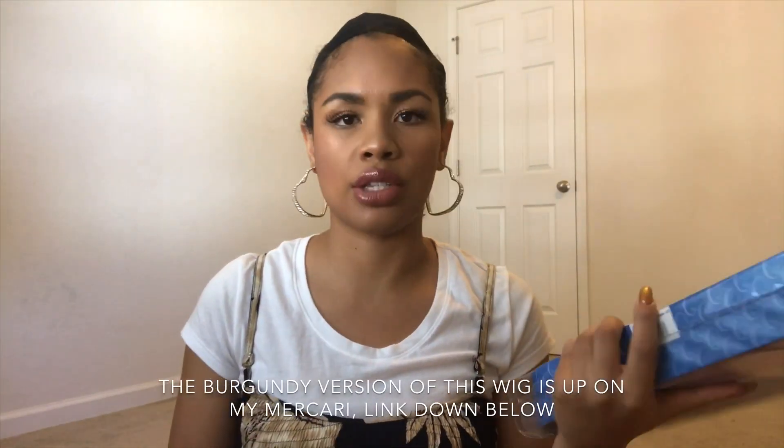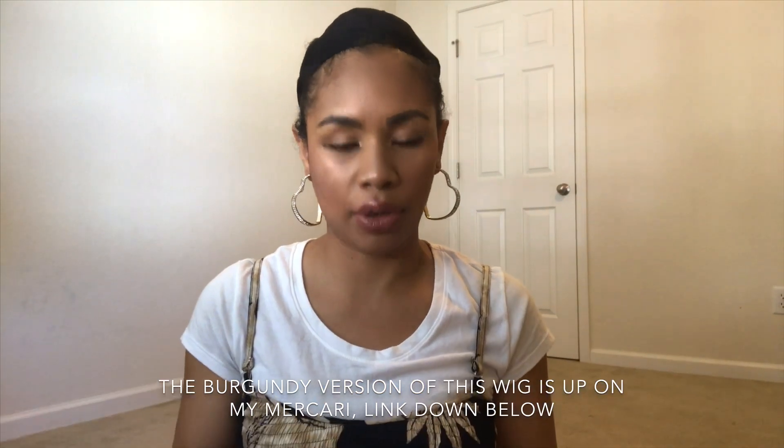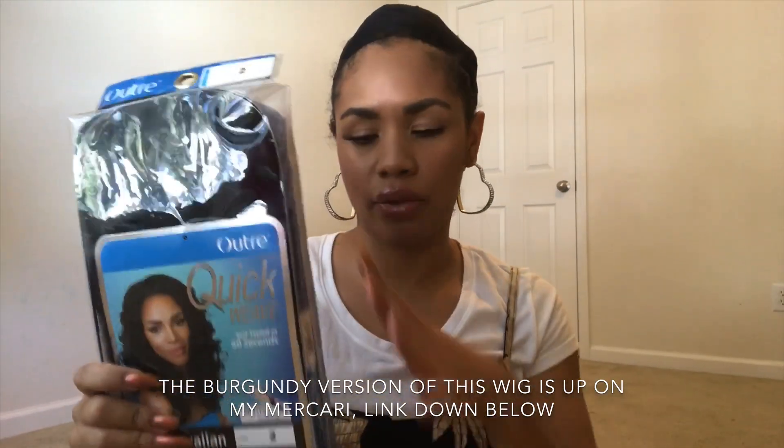I said let me look in my wig stash and see if there's anything in there kind of similar, or let me see what I can do with what I already have. So I saw that I have the Outre Quick Weave Hawaiian half wig — I'm sure you guys are familiar with this wig, it's super popular. There's also a full version, like a lace front version.